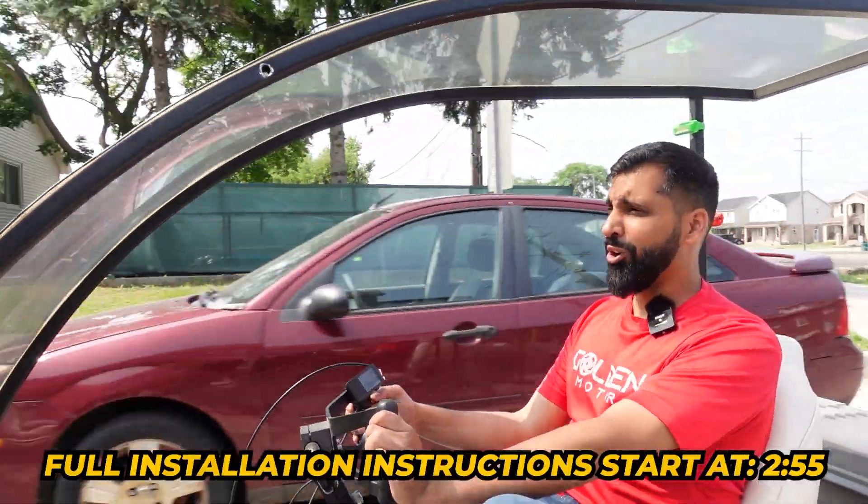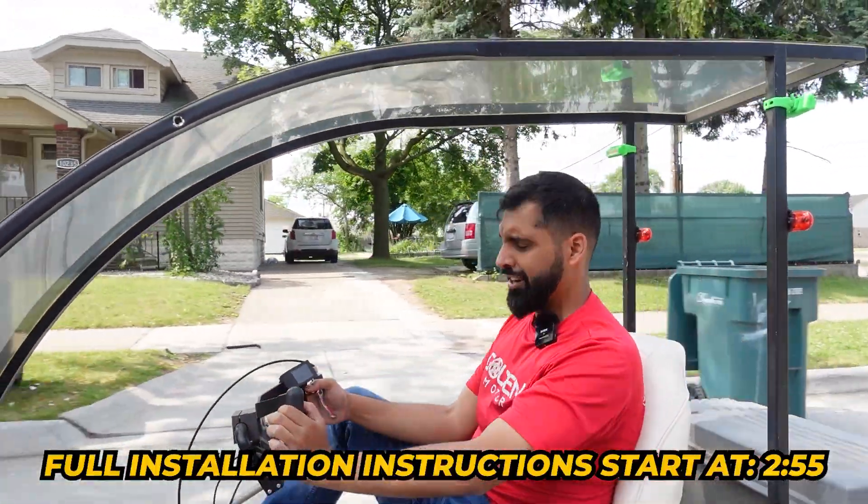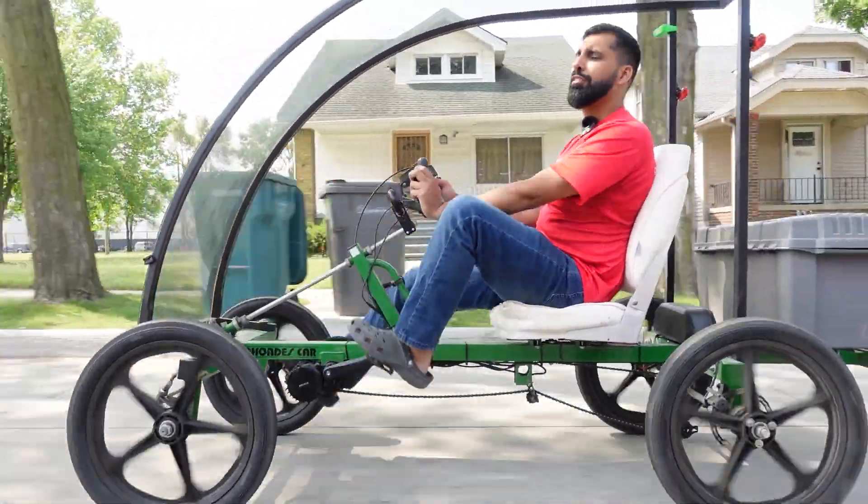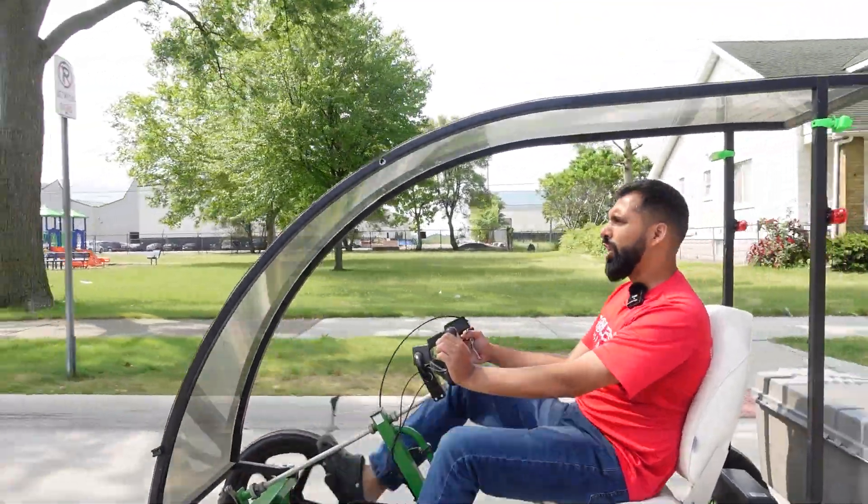We decided to put an electric motor on there — we put a Bafang mid-drive on there. I put a 1000-watt motor on there, but you have an option to put 750 watts, 500 watts, or 350 watts.